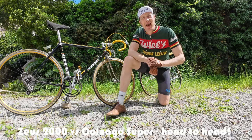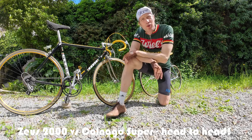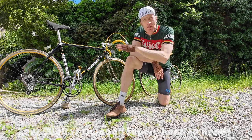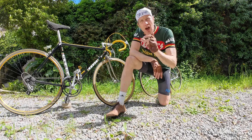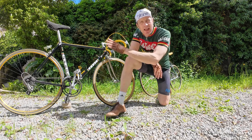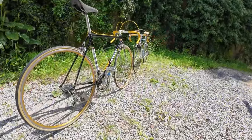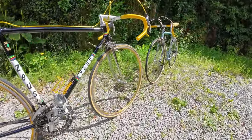Hi guys, I'm Dan at vintagevelo.org and today we are going to make use of this rather glorious spring day to go two bikes head-to-head. We are going to put the Zeus 2000 — the Spanish Zeus that we rebuilt over winter — head-to-head up against my buddy's Colnago Super.